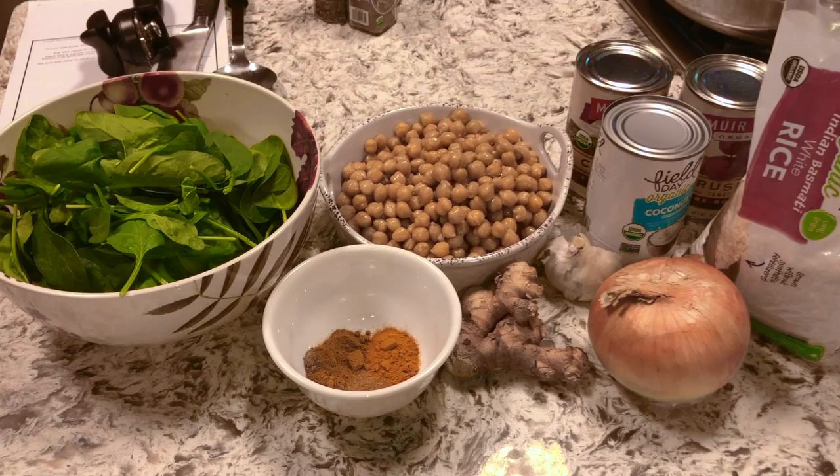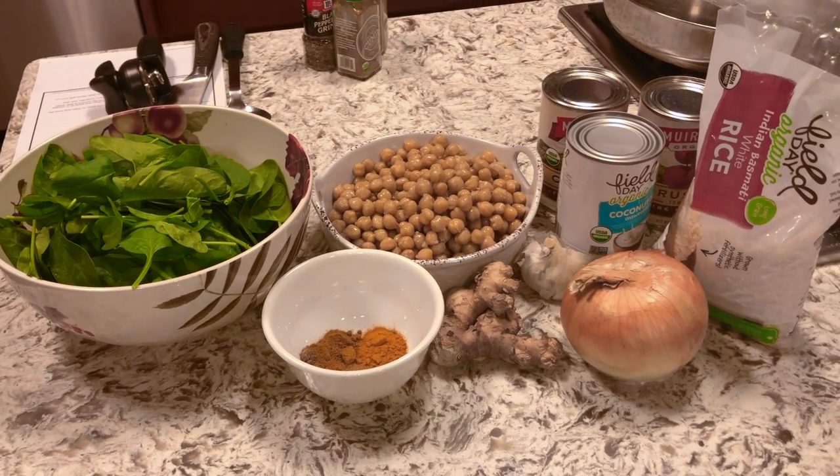So today we'll be making a very easy chickpea curry. A lot of traditional Indian style curry dishes build so much flavor over a long cook time, so ours is going to be a quickened version of a curry.